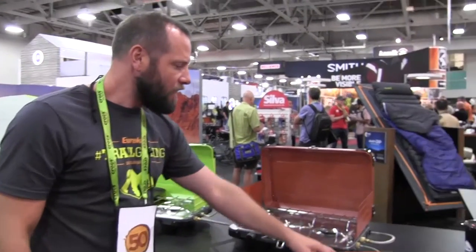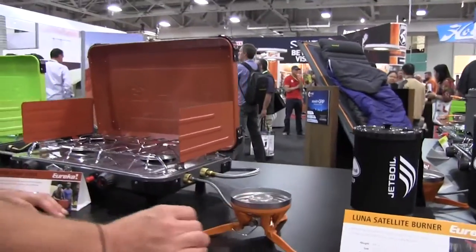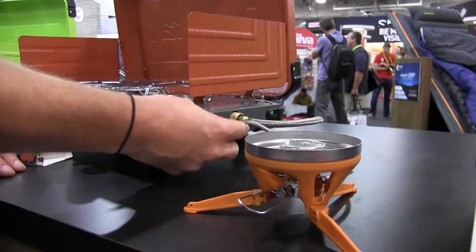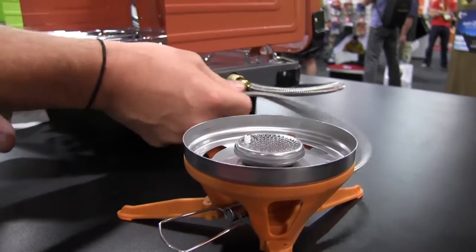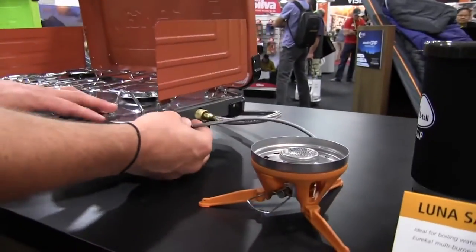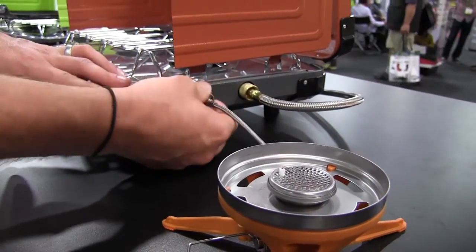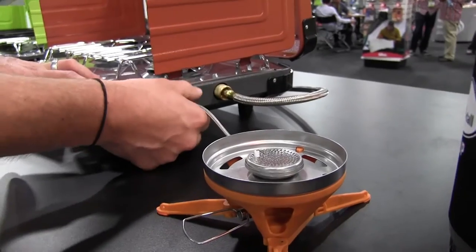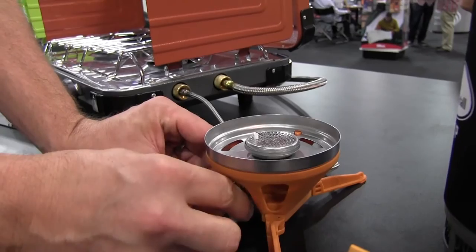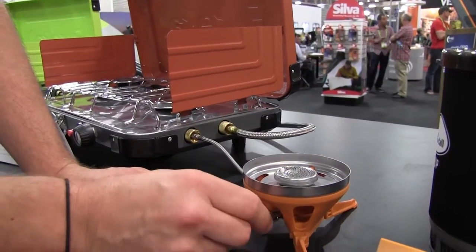The third piece is this satellite burner — essentially a third burner that you can connect to the side of your propane stove. So maybe you're cooking eggs and bacon and decide you want some coffee boiled up fast. We're running our Jetboil Luna satellite burner for rapid rapid-fire boil without needing to take your other stuff off the stove.